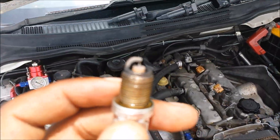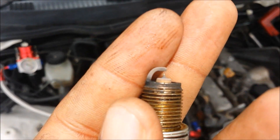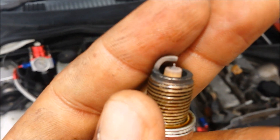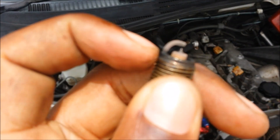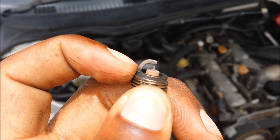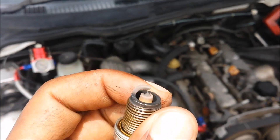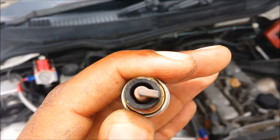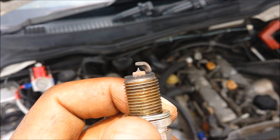Okay, spark plug inspection — if the camera would focus. All right, so all the plugs pretty much look like this. The timing mark is a bit too far up the strap, so we're going to pull a couple of degrees out of it — maybe about three — and then we're going to test again and see what it looks like. Timing is a bit too far.